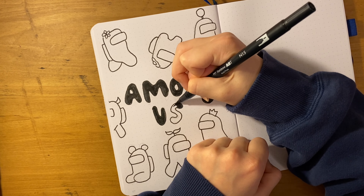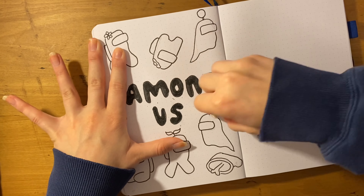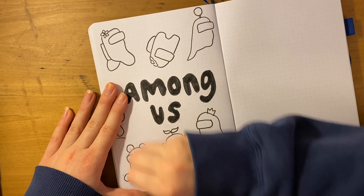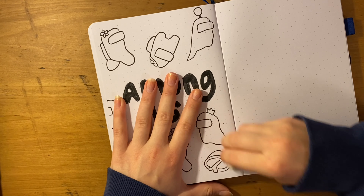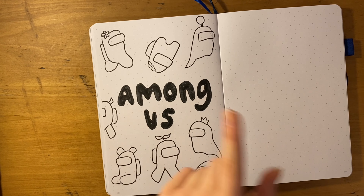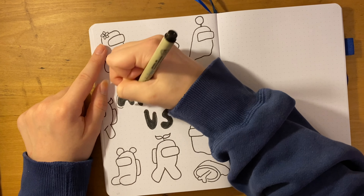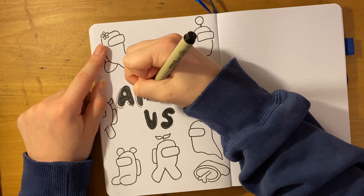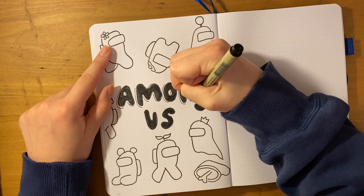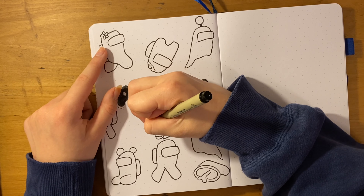I added some little phrases at the end of the spread, like 'pink is sus' — meaning pink is suspicious and we think they're the imposter — along with words like 'tasks' that will remind me later in life what this game was. I'm using this as a memory in my bullet journal, which I love because you can keep everything you did all year long in one place. It's a really fun spread to look back on.